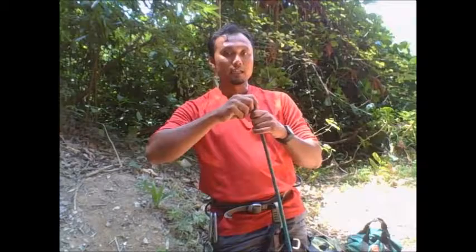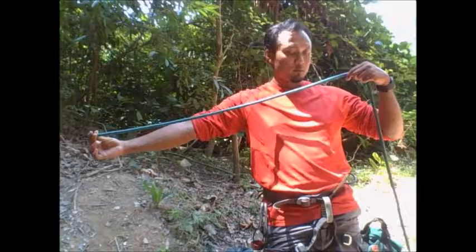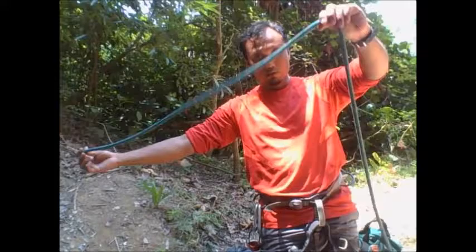So what you do is, if you're the climber, identify which end is yours. In this case, I've already identified that this end of the rope is for me. What I do is hold on to the end of the rope and measure about an arm's length — from my right hand to my opposite shoulder.